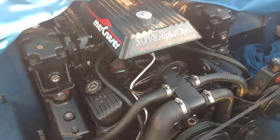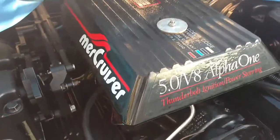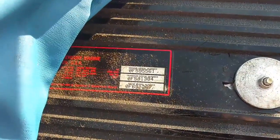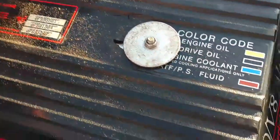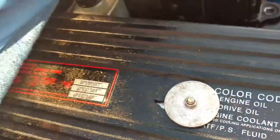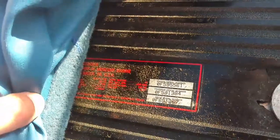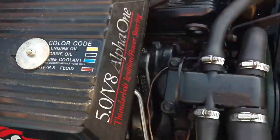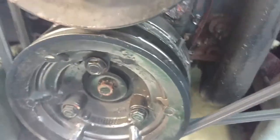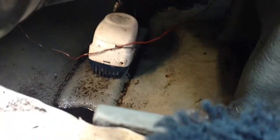All right, this is the old motor. We got a MerCruiser 5.0. Brand new alternator down there. You know what those boats get down there — you got the bilge pump.